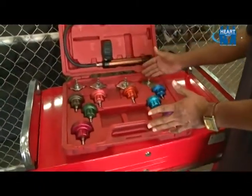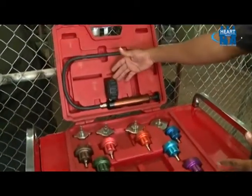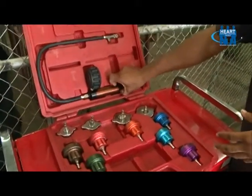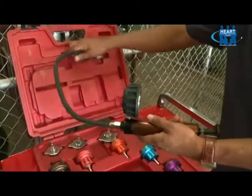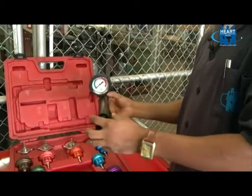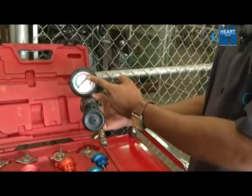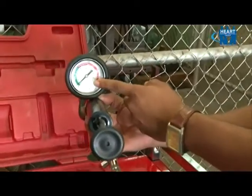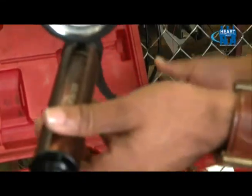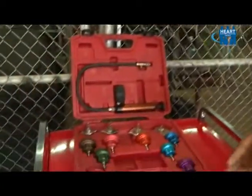There are different adapters that are used to calibrate the cooling system pressure tester to the system that needs to be pressure tested. Our cooling system pressure tester is comprised of a cylinder, a sliding piston, a gauge which gives you the reading in PSI and in bars, and the hose that allows air to be transferred from the cylinder to the system to be pressure tested.